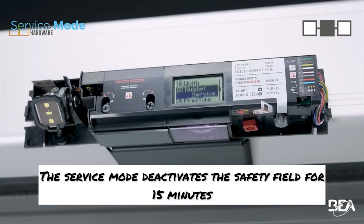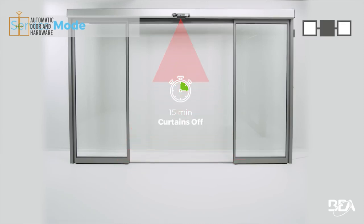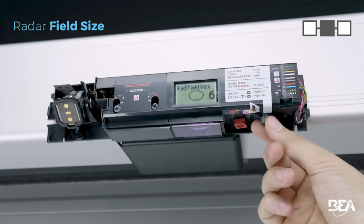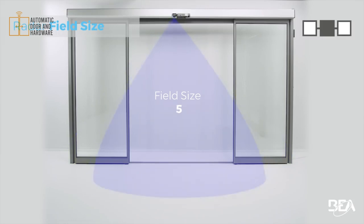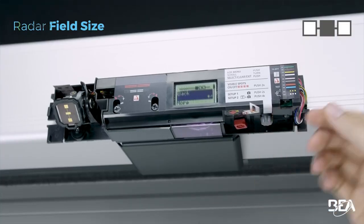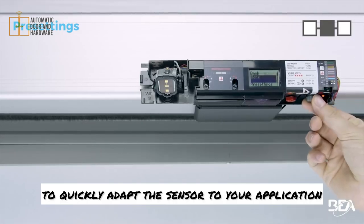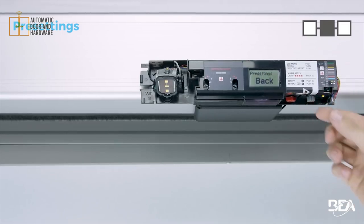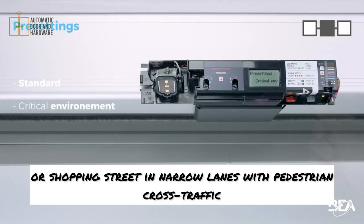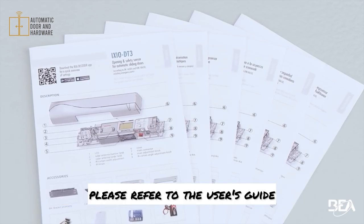The service mode deactivates the safety field for 15 minutes, which is useful in case of maintenance. If necessary, adapt the size of the radar field via the LCD menu. Always validate your selection. Instead of manual adjustments, you can choose one of three pre-settings to quickly adapt the sensor to your application: standard, critical environment for better immunity to environmental changes, or shopping street for narrow lanes with pedestrian cross traffic. For further information on other possible adjustments, please refer to the user's guide.